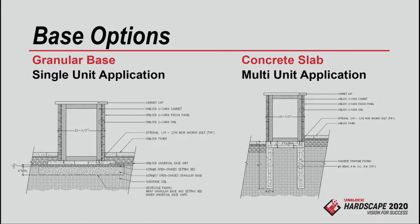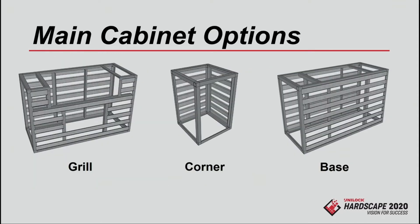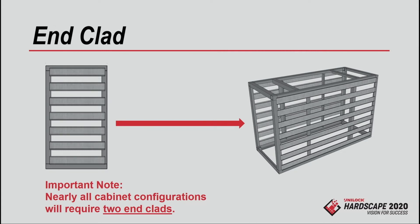The other nice thing is the opportunity for decks. A lot of you guys work on decks, and now we can have a stone outdoor kitchen up on top of a wood deck or a Trex deck. We have three main components with the grill cabinets for our modular system, plus additional accessories. You have a grill cabinet for up to a 42-inch grill, a corner cabinet to do a return or extend with a buffet end, and a base cabinet identical in size to the grill cabinet. Then you have an end clad purchased separately to finish the cabinets on the end.